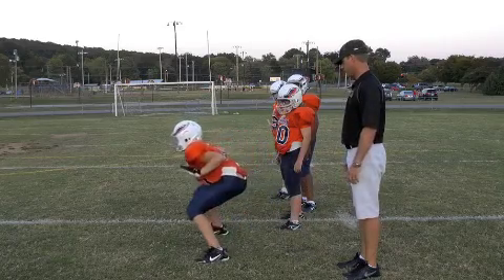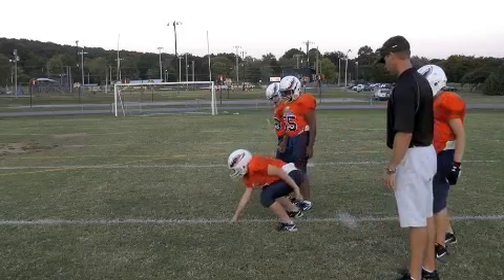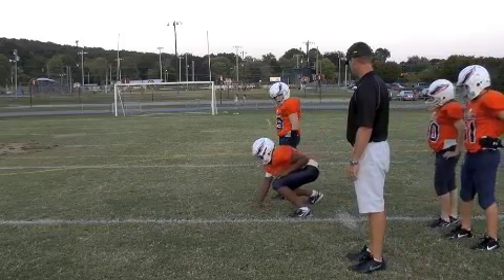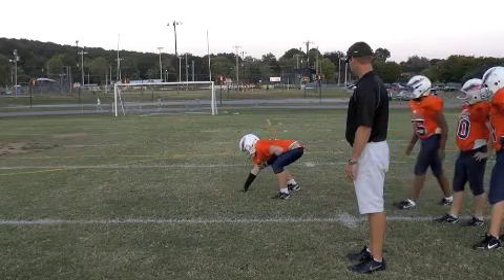Ready, go. Next guy, ready, go. Next guy, ready, go. Next guy, ready, go. Next guy, ready, go.